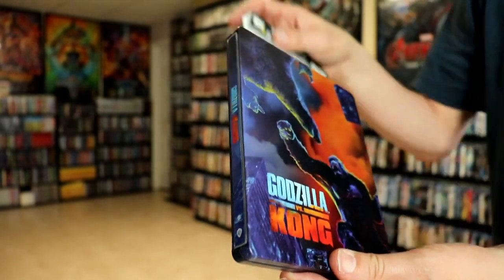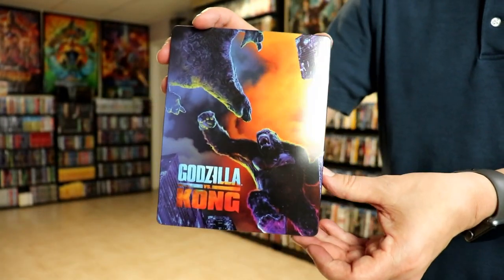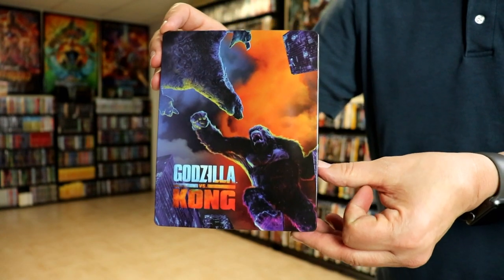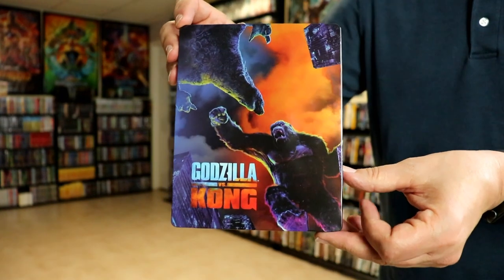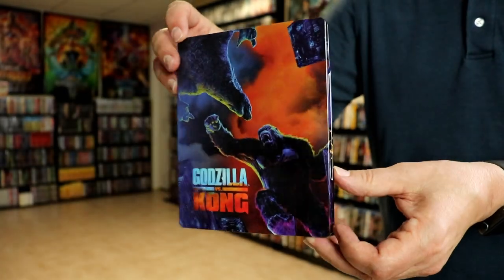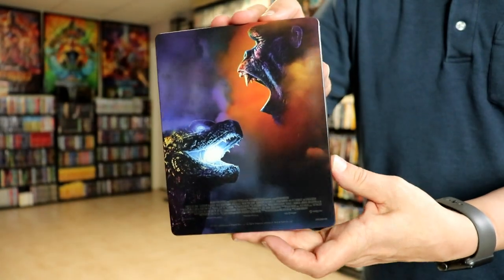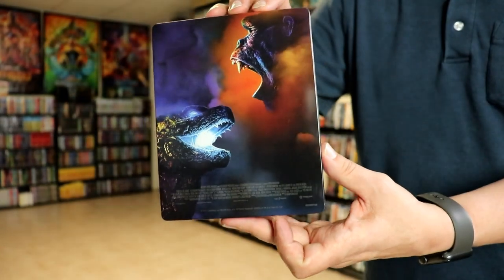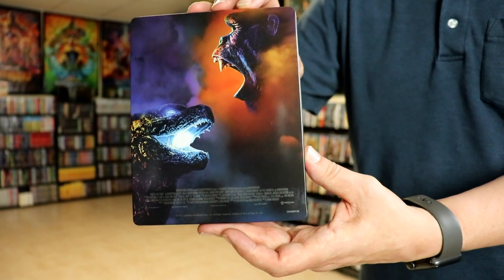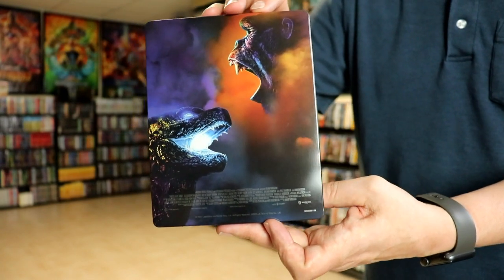Without the J card on it, we do have this really nice, colorful-looking image here. There is no embossing or debossing. It is a lightly glossed steelbook. Really nice image. And then here's the back — another great image of Kong and Godzilla. It is unfortunate that they did include the credits at the bottom, which I really don't like when they do that.